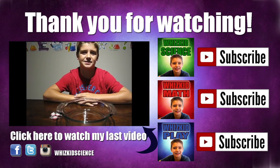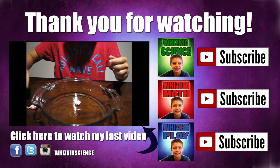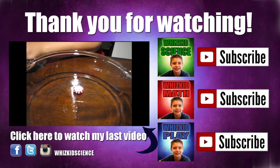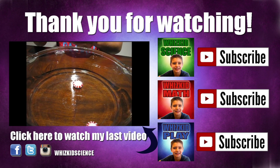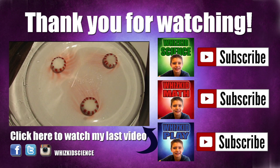Thanks for watching! Click here to watch my last video, Peppermint Water Science. Don't forget to hit that subscribe button and check out my new channels, WizKid Math and WizKid Play. You can find me on Facebook, Twitter, and Instagram at WizKid Science.